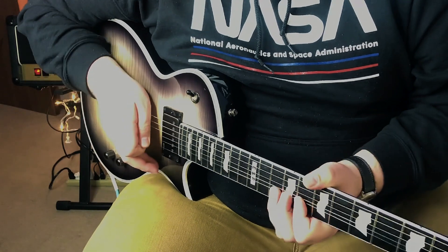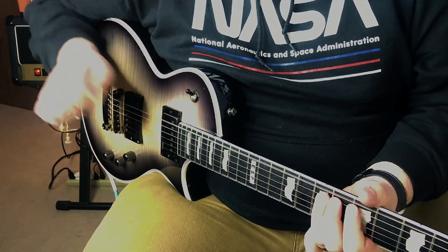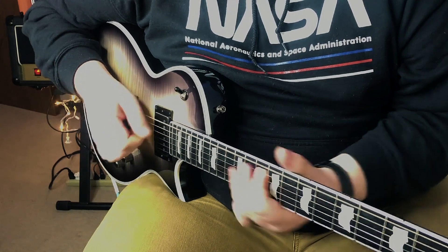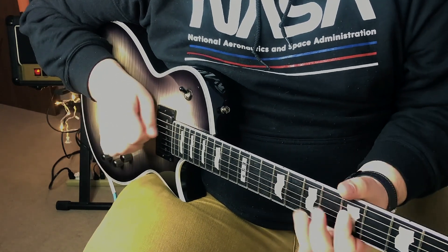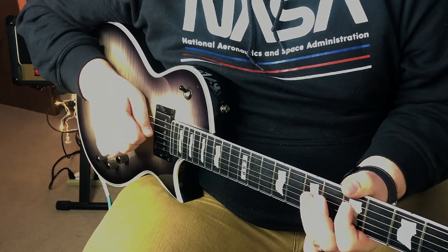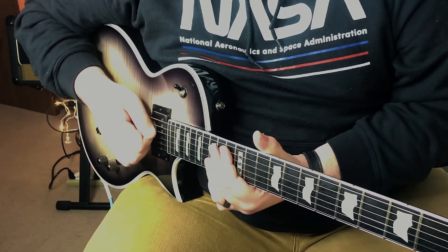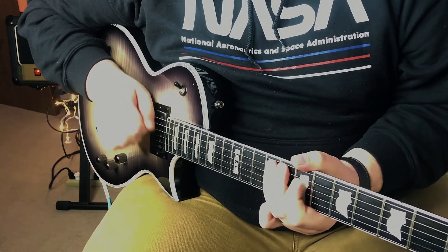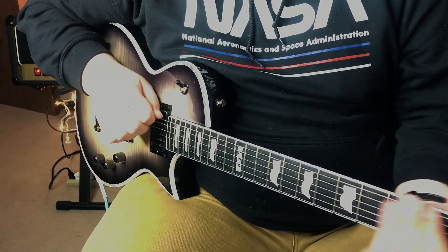We're going to go to the neck pickup now and see what that sounds like. Here it is, split. I think this is actually one of the strong points of this guitar. I'm usually not a fan of active pickups, but these are really good. The neck pickup especially — split — I think sounds glorious. I'm a really big fan of it.